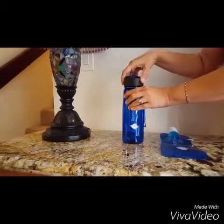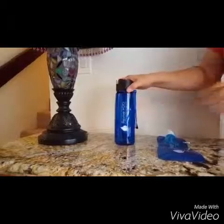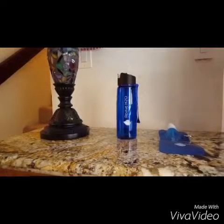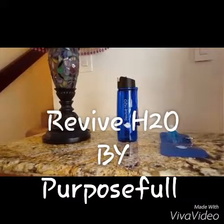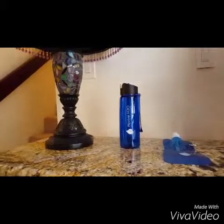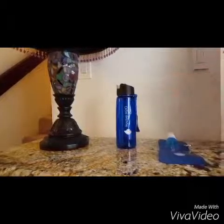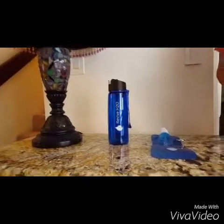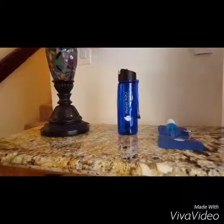I think it's the perfect gift — great for anyone to have. We're saving money using the water right from our tap, making it purified and tasting great. And we're also saving the environment from all those water bottles. There's no icky plastic taste. It's really nice — this is my go-to water bottle now. If you want to find out more about it, you can look us up on the blog for more information about Revive H2O by Purposeful Products.